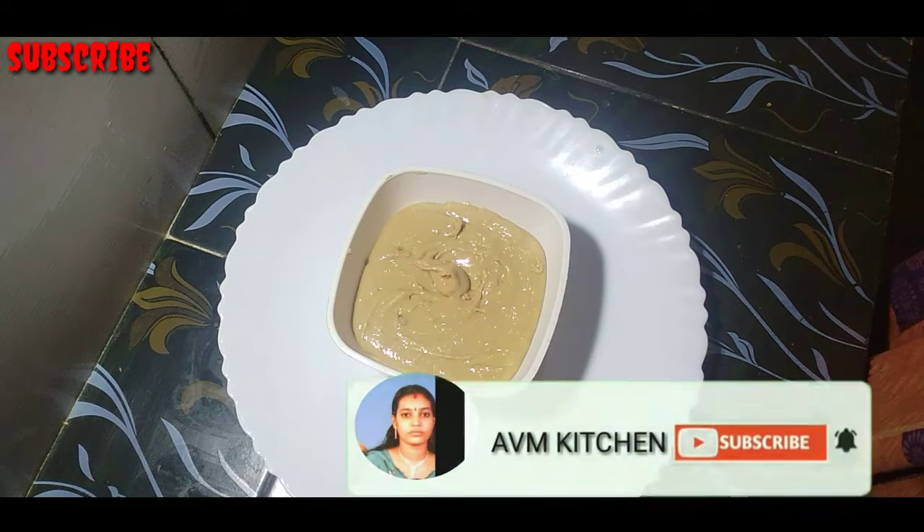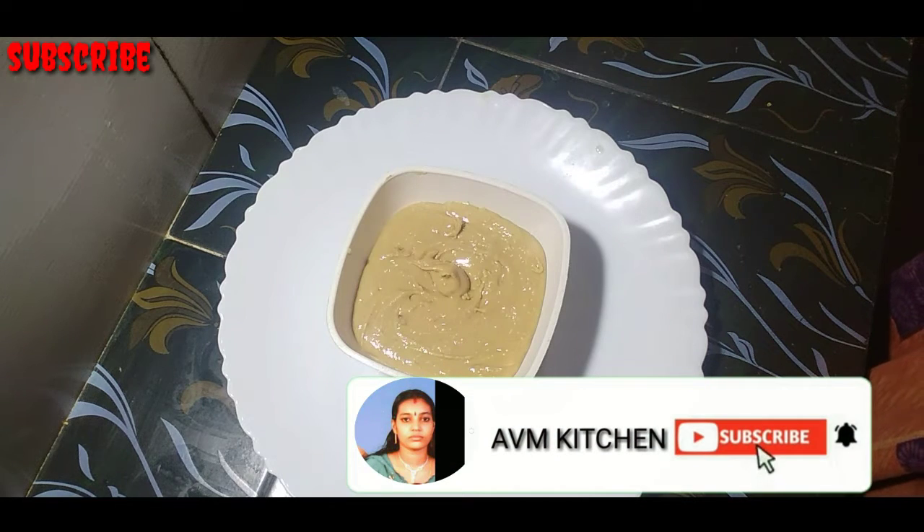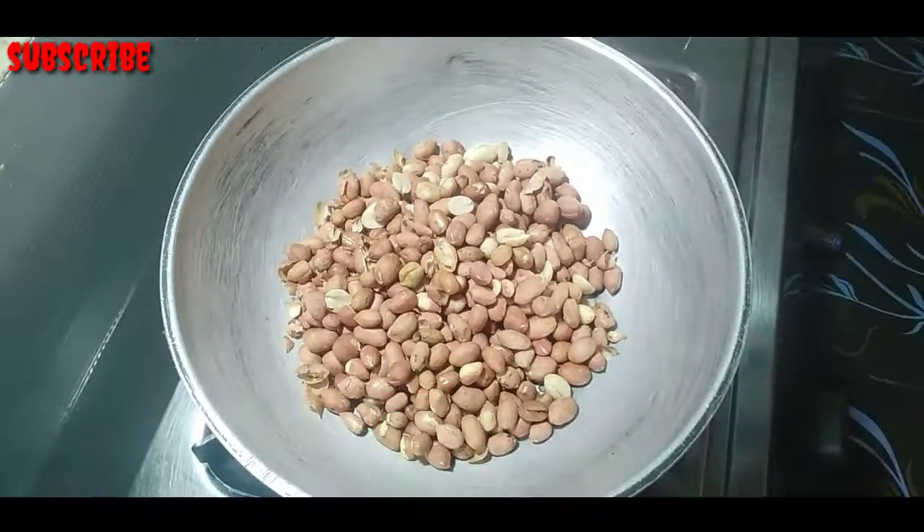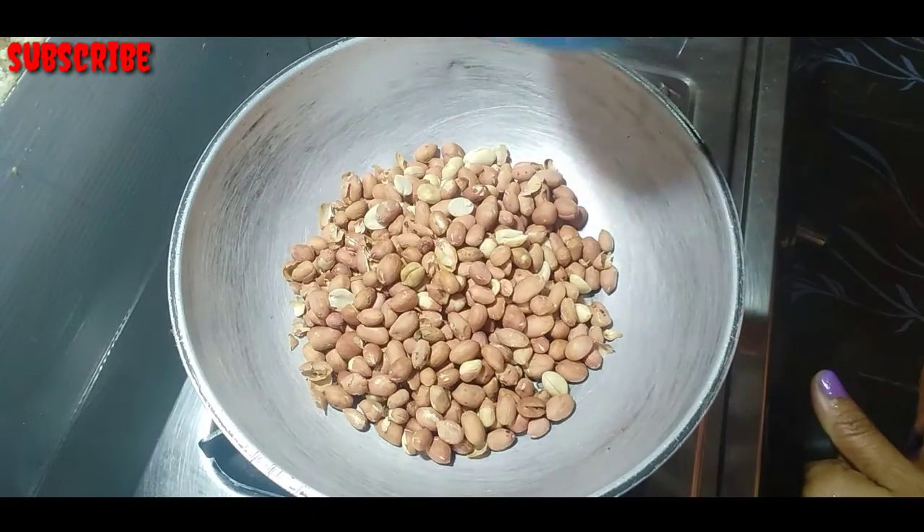If you want to make a video, subscribe, like, share and comment. Let's start with the video. Now, we will add 2 cups of peanut butter.